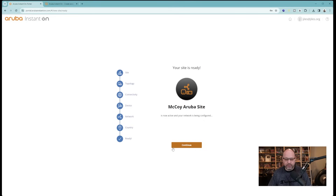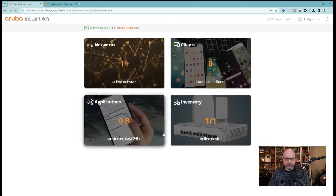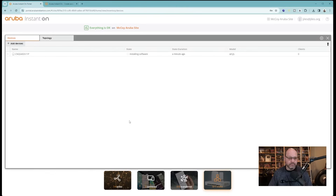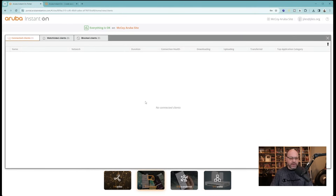After entering all the credentials, the site is being created. Everything is okay on the McCoy Aruba site — status shows active. The software installs and synchronizes, and we're now in an active state. With zero devices connected so far, I grab my phone and connect to the Wi-Fi access point using the SSID name set earlier. Almost immediately my cell phone pops up in the portal.